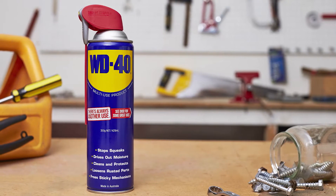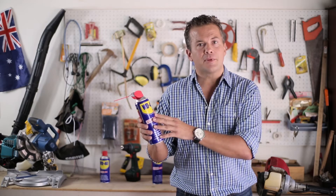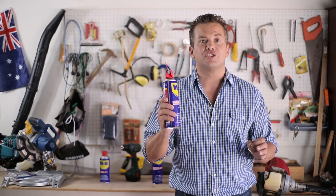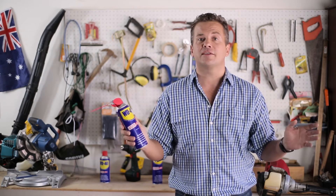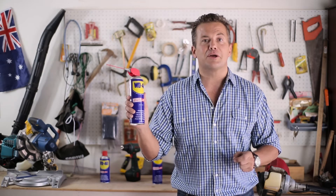Did you know that the WD in WD-40 actually stands for water displacement? And the 40? Well, it took scientists 40 goes to get the formula in WD-40 just right. But once they cracked it, water droplets never again stood a chance against the power of a blue and yellow can.